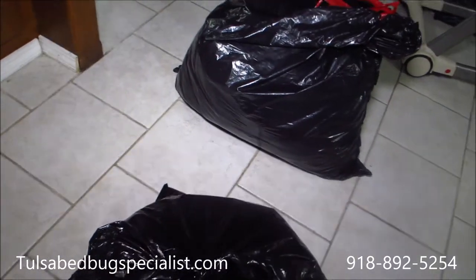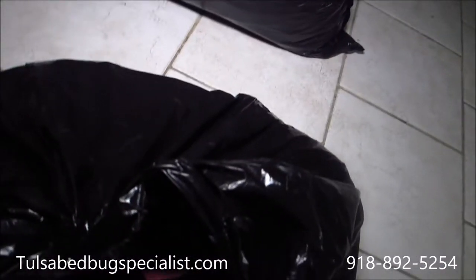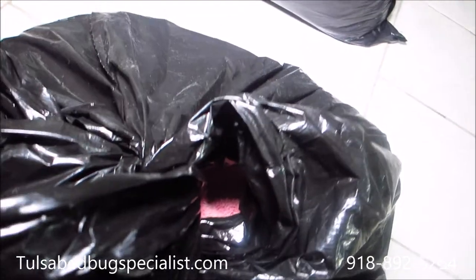This bag is a little better but it still has a gap. When you tie a knot it still has an opening, so make sure that this doesn't happen.